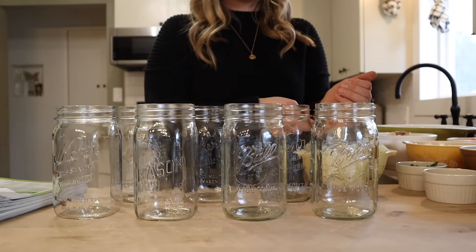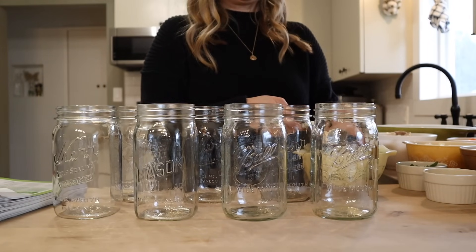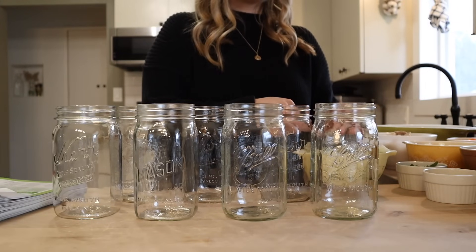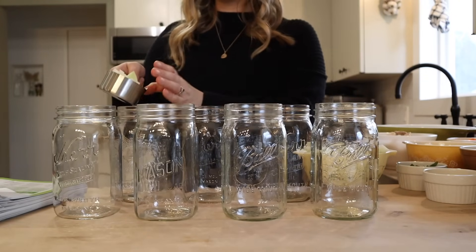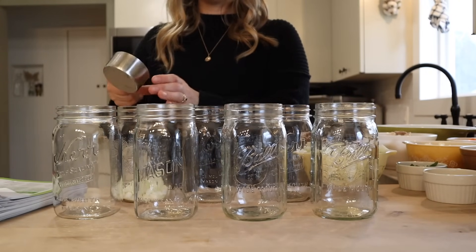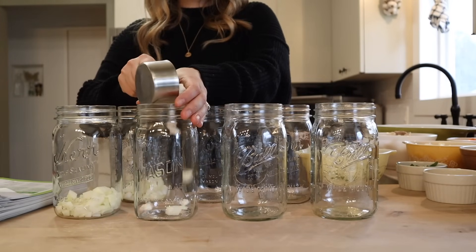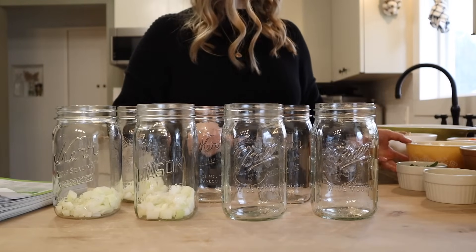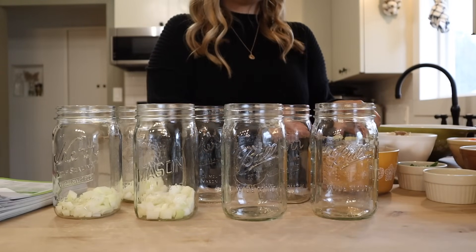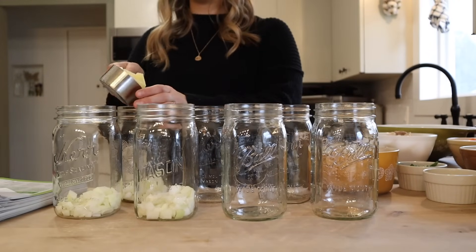For the chicken curry I'm going to be doing three quarts today, and then four quarts of the pork roast in a jar. For the chicken curry, I'm going to start out with a half cup of diced onion per quart. To those three quarts I'm also going to add a half cup of diced potato.